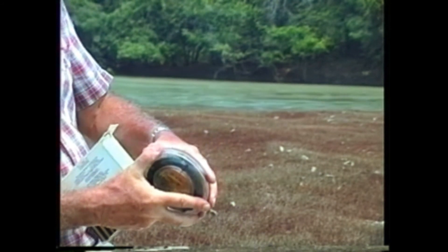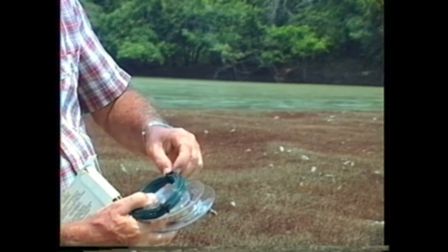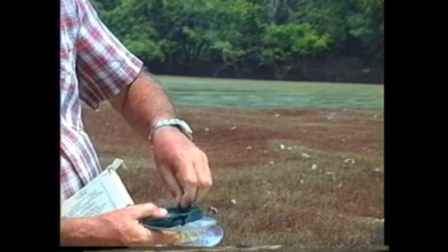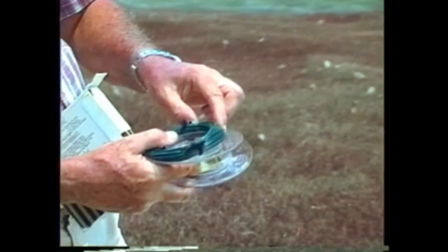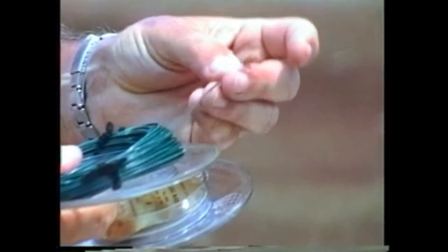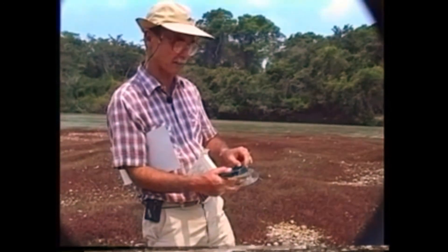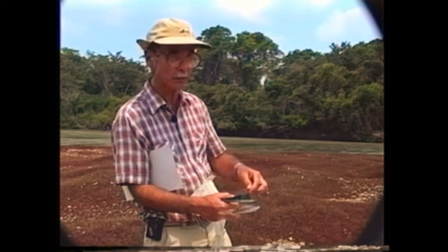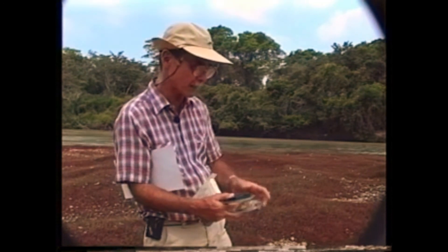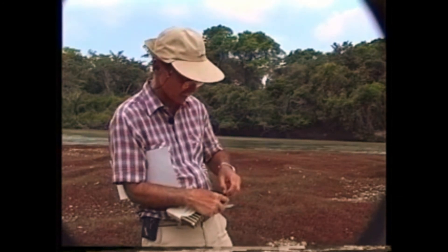When you open the line, take this end — all lines have this end — and this is very important: this end has a little tag saying in English 'this end toward the reel.' So this end must go onto the reel first, because the casting profile is on the other side. If you reverse it and put the heavy part toward the reel and keep the thin end facing out, you will never be able to make a cast. The only line that does not follow this rule, as I already said, is the Double Taper, because both extremities are identical and that problem does not exist.